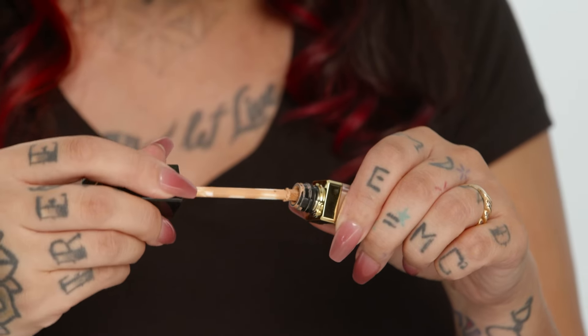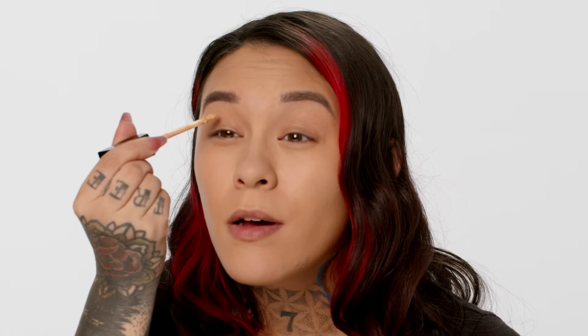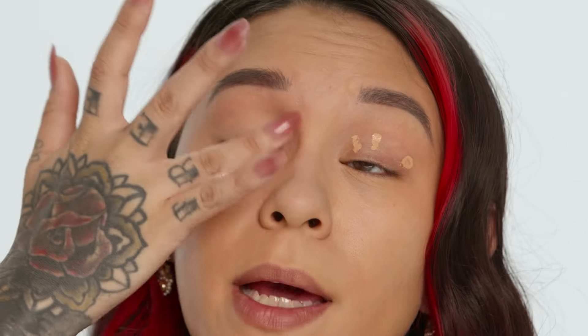First I'm going to even out my eyelids with the Artistry Exact Fit concealer. I'm going to be using light medium. I'm just going to take a little bit of this concealer and place it on my eyelids. This helps to get an even base and it helps with the intensity of color.